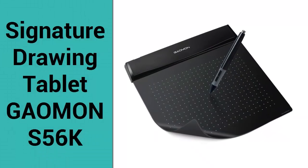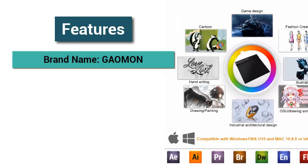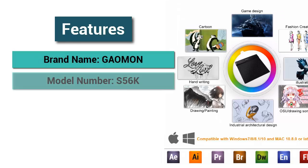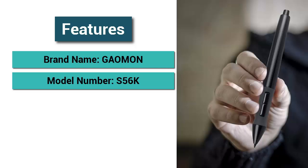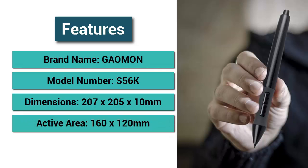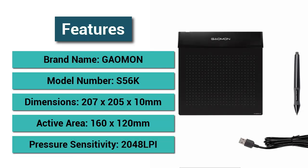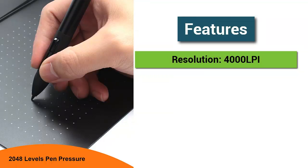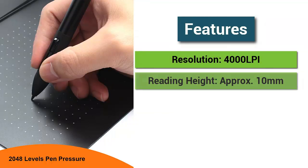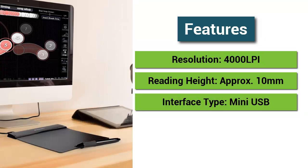Signature drawing tablet Gaoman S56K. Features: Brand name Gaoman, Model number S56K, Dimensions 207x205x10mm, Active area 160x120mm, Pressure Sensitivity 2048, Resolution 4000 LPI, Reading Height approximately 10mm, Interface Type Mini USB.